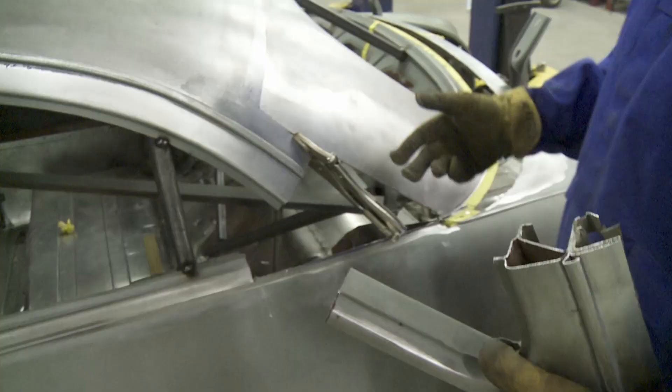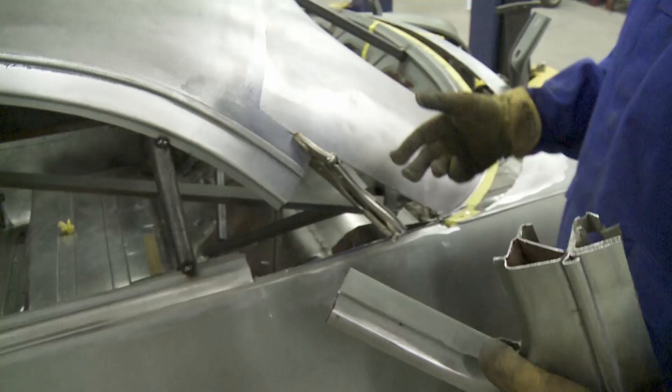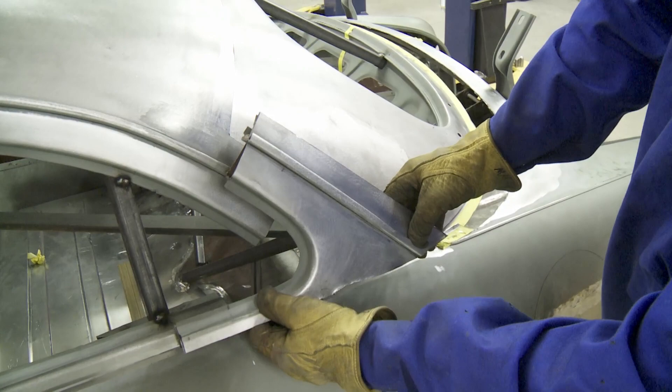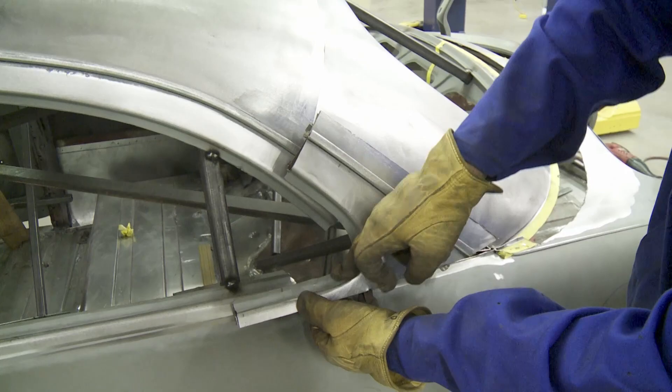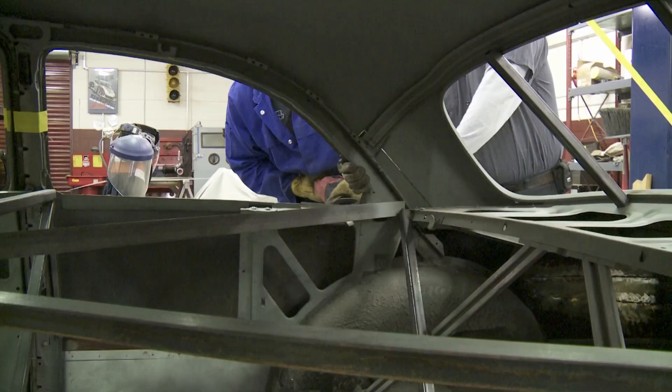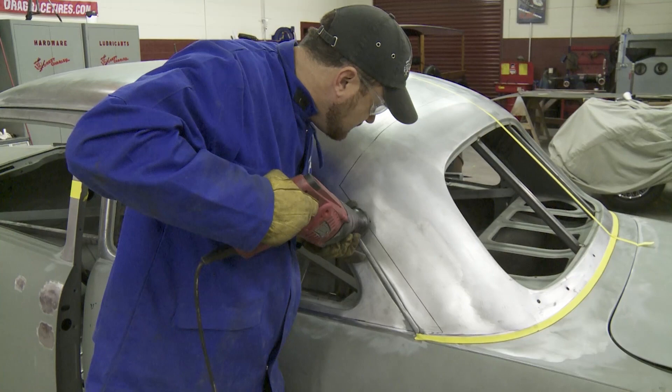The main reason why we wanted to take this piece out independently versus leaving it on the rest of the top is because we're going to be able to get all of our lines to line back up and it will still look like a factory window. You want that smooth little transition. Once we get this piece trimmed down to fit, it's just going to look like a factory window.